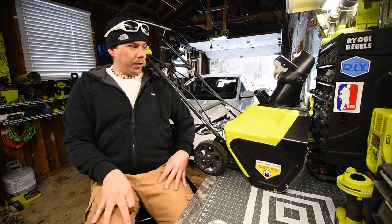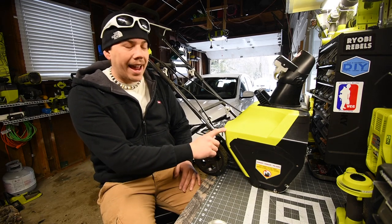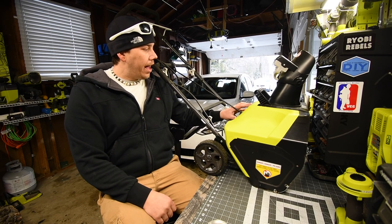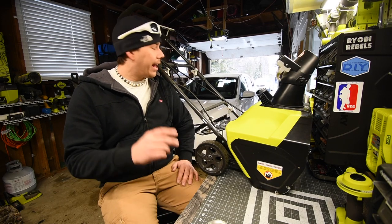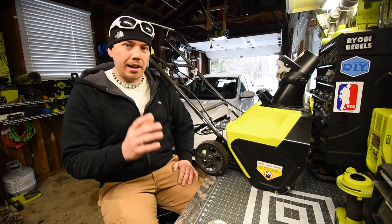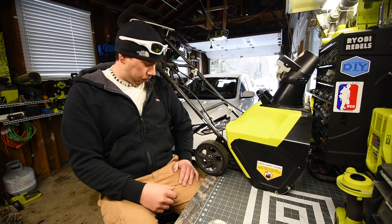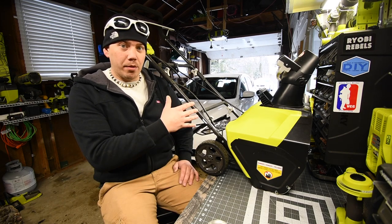Today we are going to test out the Ryobi 13 amp snow blower. This is model number RYAC802 — 120 volts, 60 hertz, 13 amps. Today is the first real snowfall of winter in Illinois and we got about 6 inches. It's a mixture of snow and rain right now, so we are going to test this out and see what it actually does in these conditions.